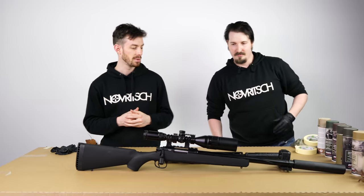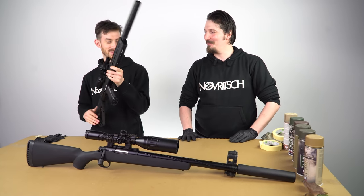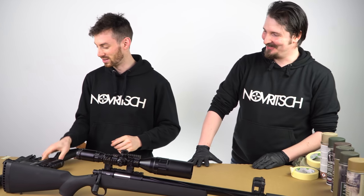Doug will paint the SSG-10A1, I'm gonna paint the SSX-303, and let's see if I can get the same result as Doug when I follow his steps.